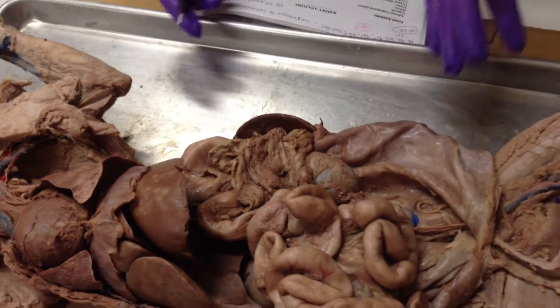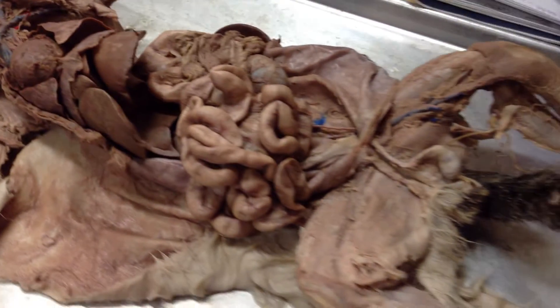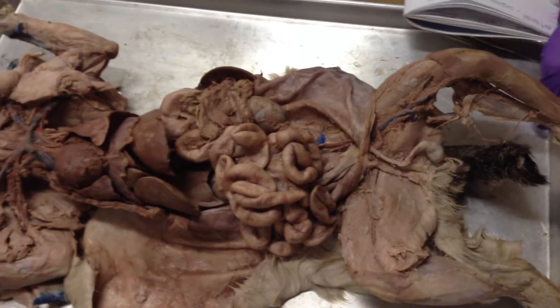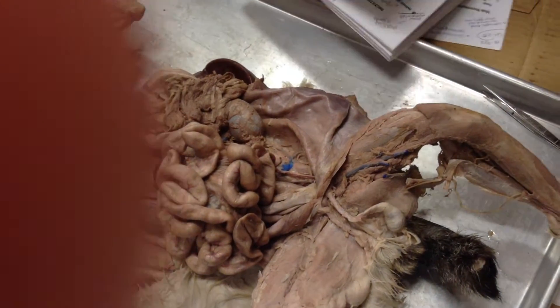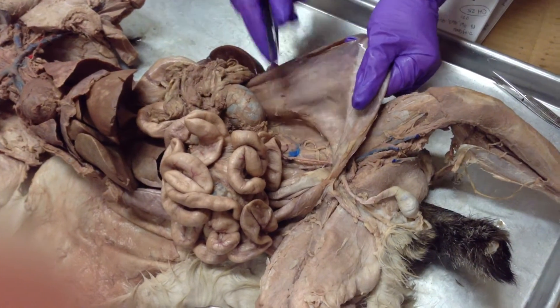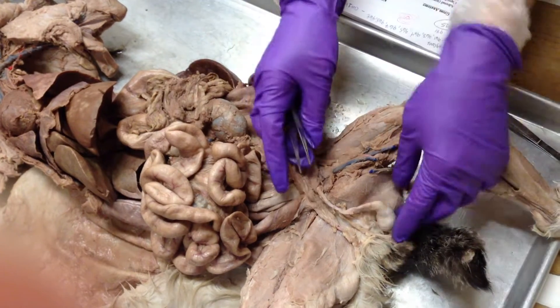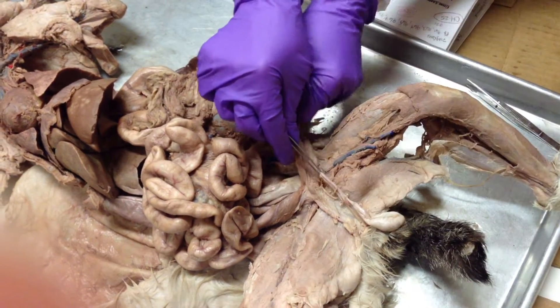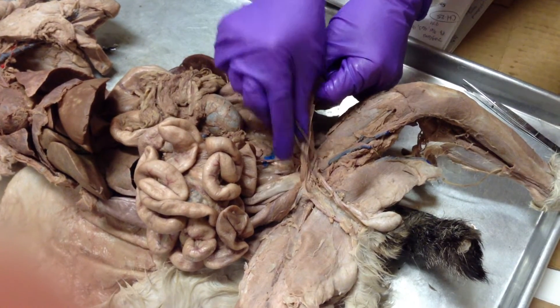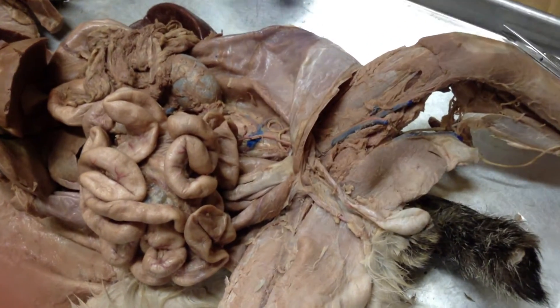This male cat has a really good body wall still attached, so one thing he could definitely test you on is the inguinal canal. The spermatic cord from the testes runs through the body wall — here are the testes and here's the spermatic cord. You can see when I do this it kind of moves because it's going right through the wall.